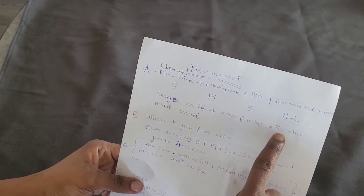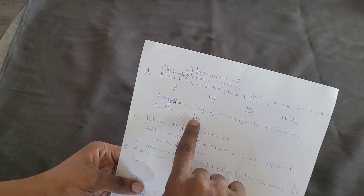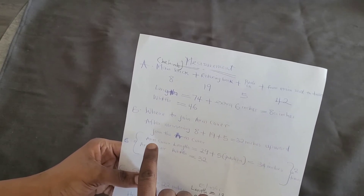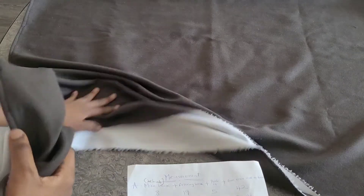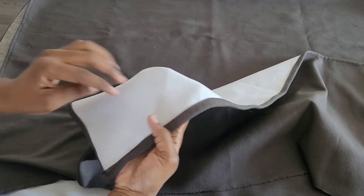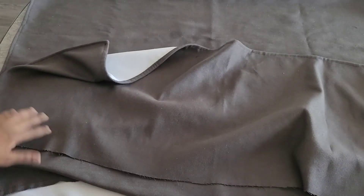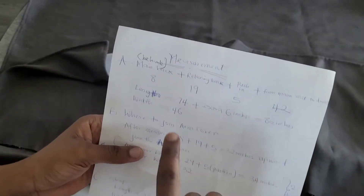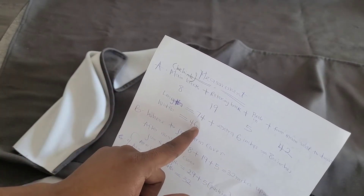After cutting out, the main piece is 80 inches long and 46 inches wide. When the fabric is not enough, we join pieces together. I've already sewed the parts. After sewing the joined parts, the width reduced to 44 inches. The arm covers will reduce slightly too after sewing.